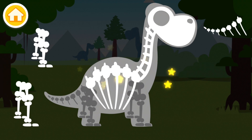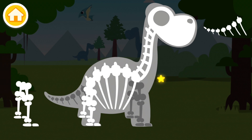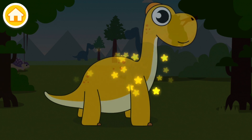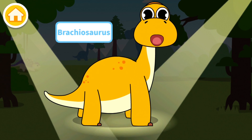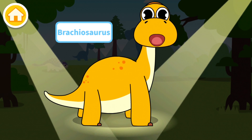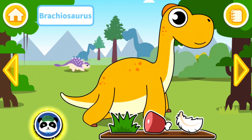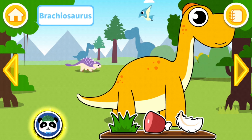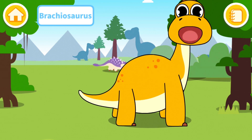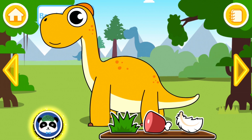So here is the skull, the neck, the ribs and the spine, the back legs, front legs, and the tail. And here we go, we have a Brachiosaurus! How cool, I love this dinosaur! I believe this one is a herbivore, so we're just gonna give him some grass. And there we go, he is very happy. Awesome!